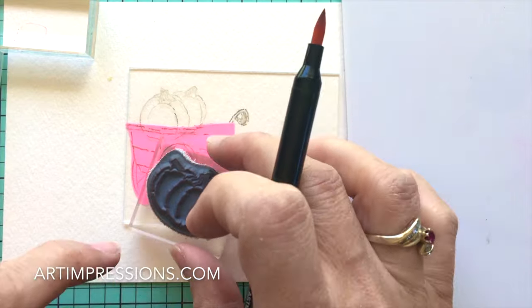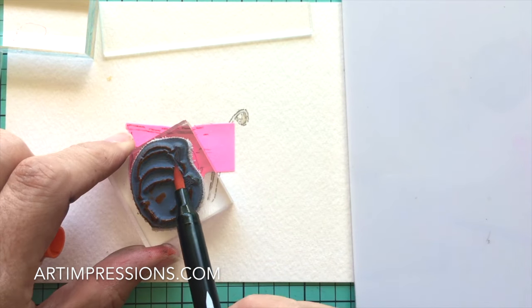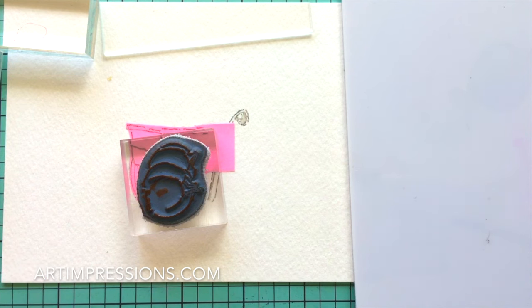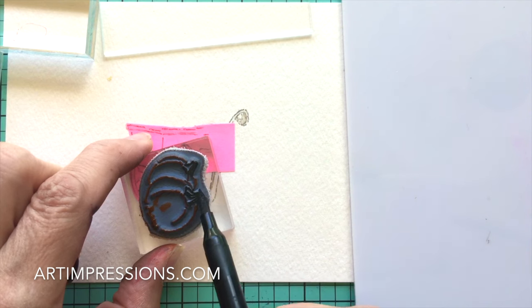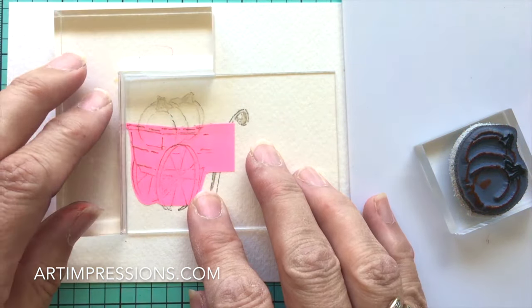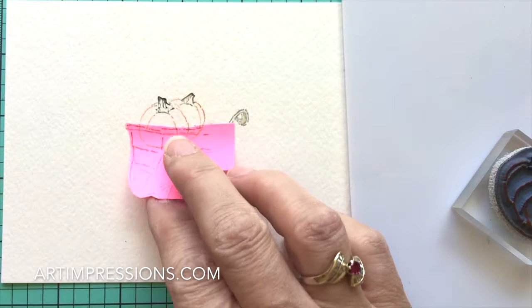Let's ink the pumpkins up. I'm just using an orange — any orange, you can use a terracotta or an orange, it doesn't really matter. These are small so the color isn't critical. Just be sure that when you're doing the stem you're using the sepia — the stems are pretty dark so make sure you get enough color on there. Now let's place our pumpkins, put the T-square back, and stamp the pumpkins right inside the cart.